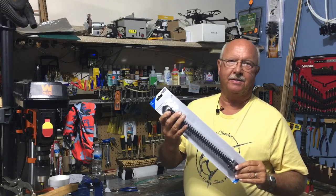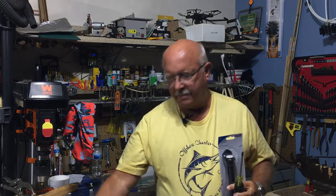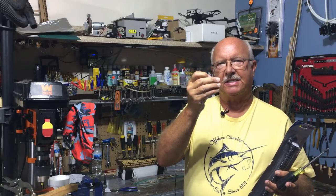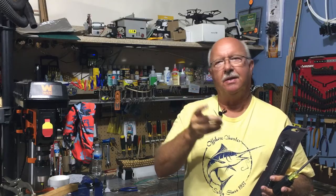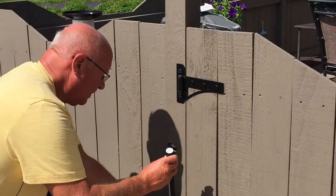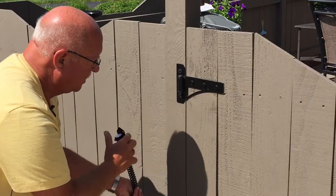You'll need three things: a Phillips screwdriver, some channel lock pliers, a 7/64ths drill bit to do a pilot hole, and of course the drill that goes with it. So let's go out and get this installed.